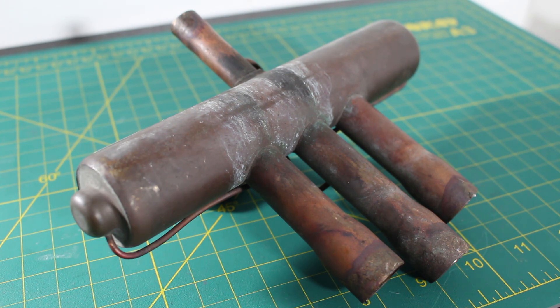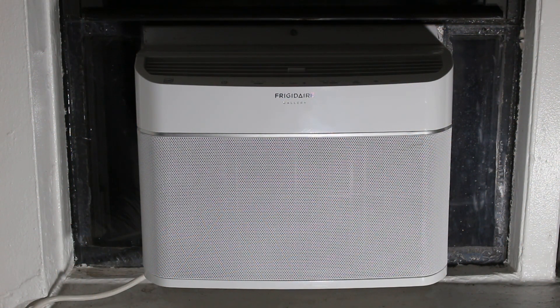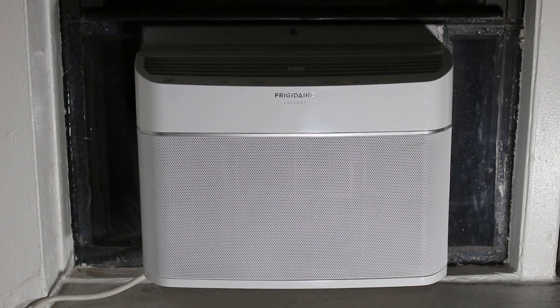I will go further into explaining how this valve operates in my next video, as this video will explain its basic operation so you can understand how a heat pump works. Before explaining the diagram that I drew, I thought it would be much easier to understand by using this as an example. So we're now looking at my window air conditioning unit, and as we know, this only provides cooling and brings cool air inside.